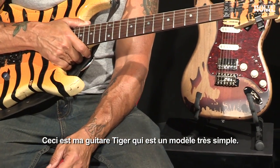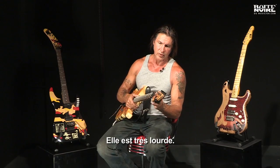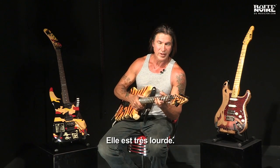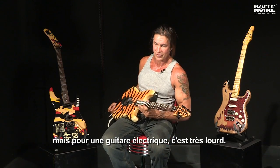This is my Tiger guitar, which is a very simple guitar, but it's a very heavy guitar. It weighs 17 pounds. I don't know what that is in kilos, but for an electric guitar, it's very heavy.